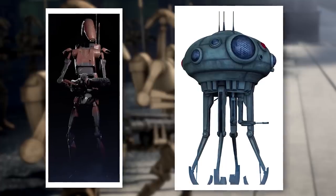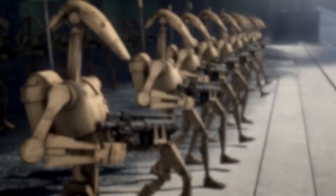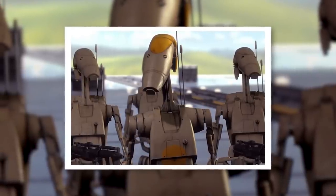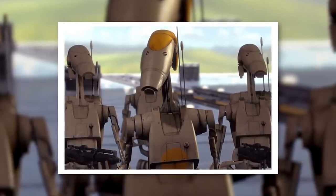Heavies were frontline units with slightly better armor and weapons, while Recon Droids were just better at scouting. A variant of the droid commander, the B-1 Supervisor Droid, was intended to basically be a dollar store version of the tactical droid, which improved on the strategic capabilities of their OOM series predecessors.